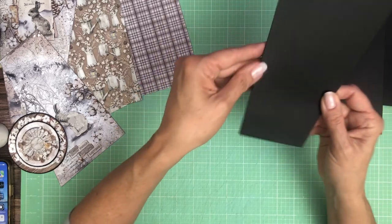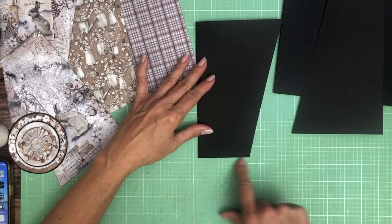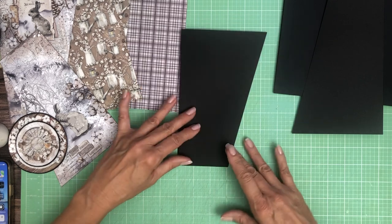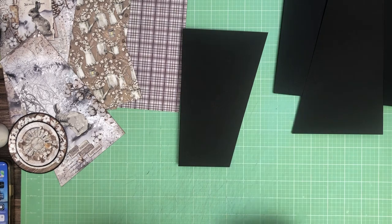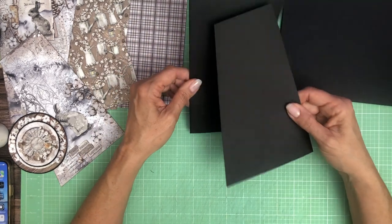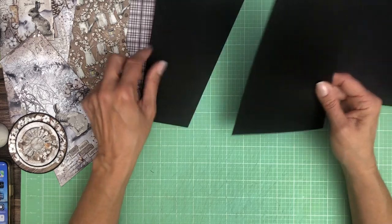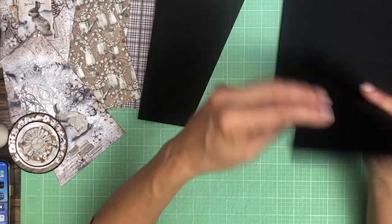Once you tuck in your hinge, you're gonna come over to three inches and then you're going to cut from three inches to five — that's your diagonal. So you're gonna do that, and once you cut this piece, you've got this piece come over three inches and score straight down, or flip it over and score straight down.